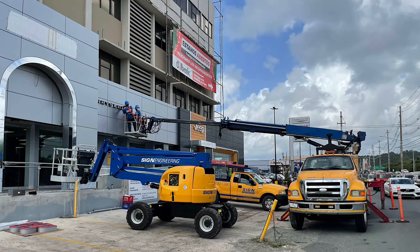In both scissor and boom lifts, communication is key. Establish a concise communication protocol between operators and ground personnel and other workers in the vicinity. This helps avoid misunderstandings and ensures that everyone is aware of the lift's movements and potential hazards.